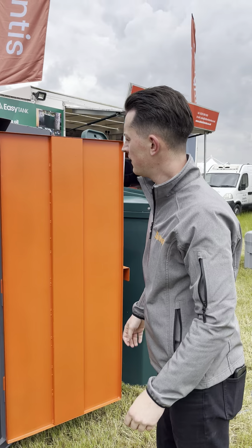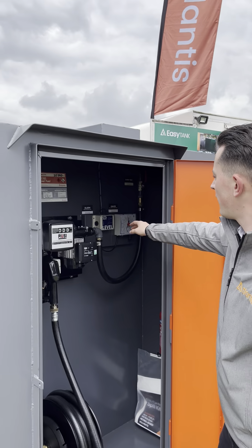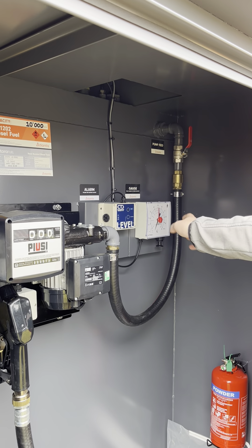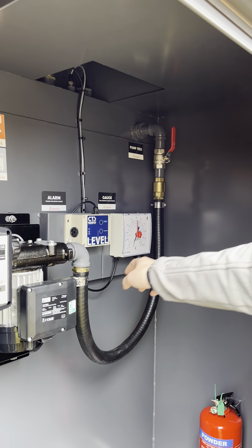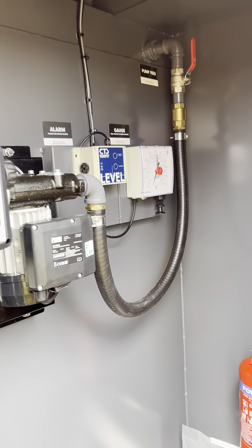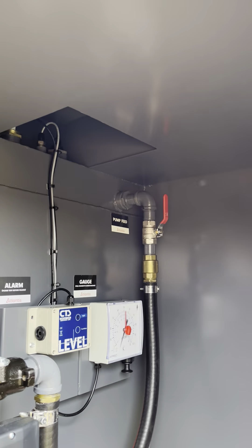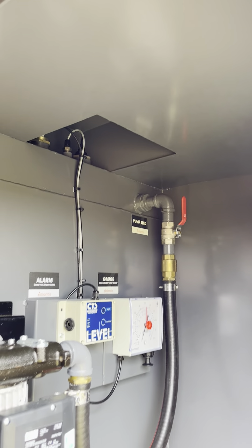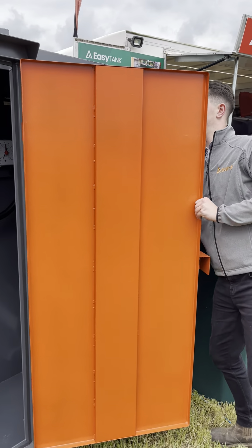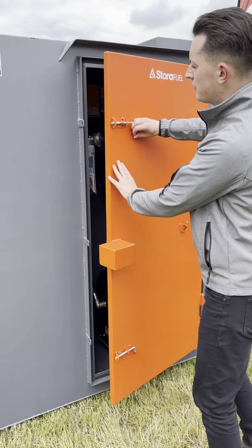That keeps the hose nice and neat. Then we've got a high level alarm which beeps when it gets full, and a contents level gauge which you pull down and leave and it will provide a reading. Then we've got the pump feed going into the tank.